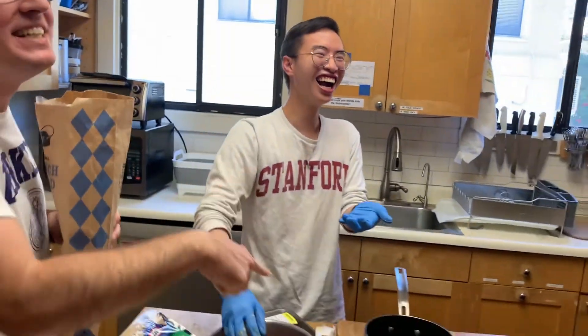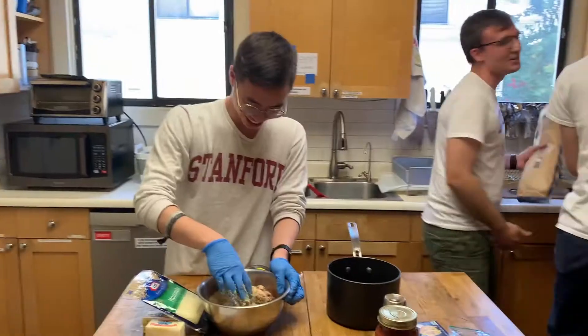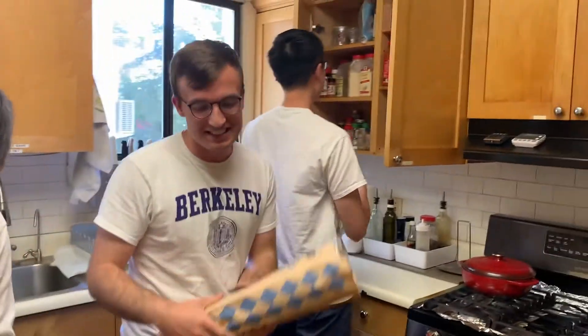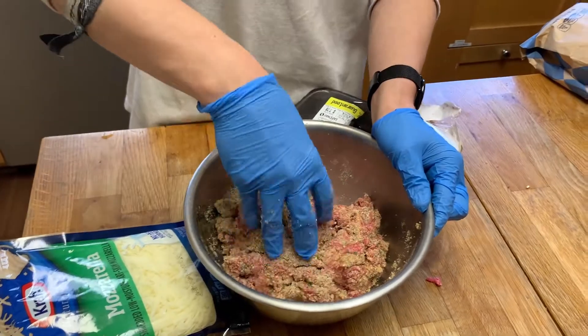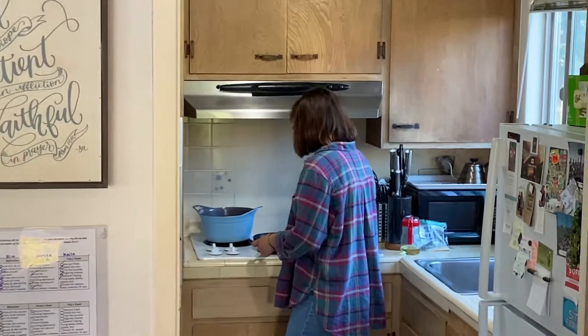You're only supposed to use one-eighth of a teaspoon. So we're gonna have really garlicky meatballs. And some of that parsley was supposed to go to me.